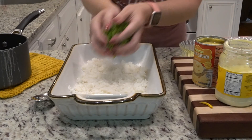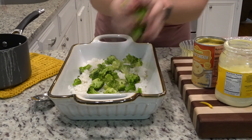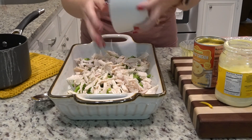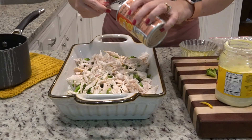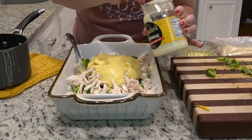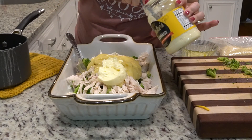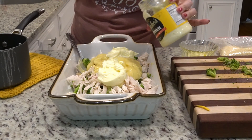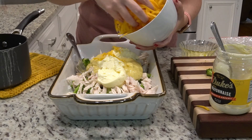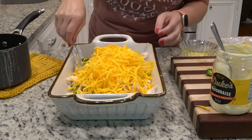We also need two cups of diced broccoli florets, two cups of chicken, one can of cream of chicken soup, and a half cup of mayonnaise — I'm just going to eyeball it. You could also use sour cream instead of mayonnaise if you prefer. And our one and a half cups of cheese, though mine is more like two cups. I'm going to mix all of this together.